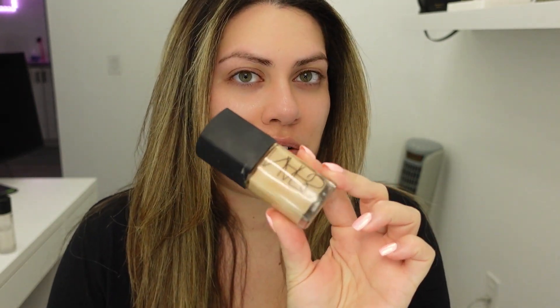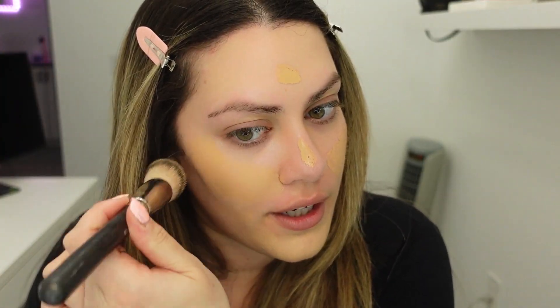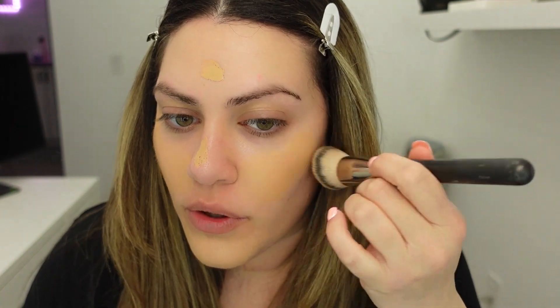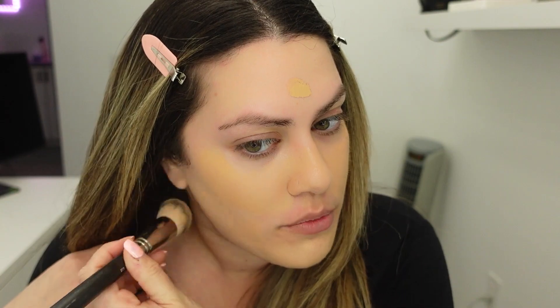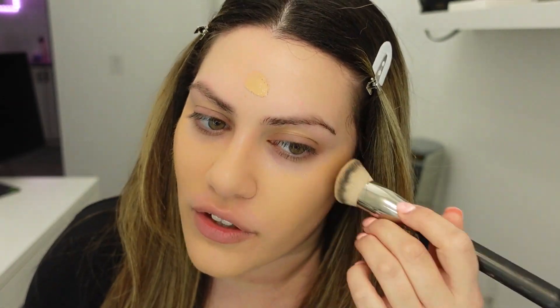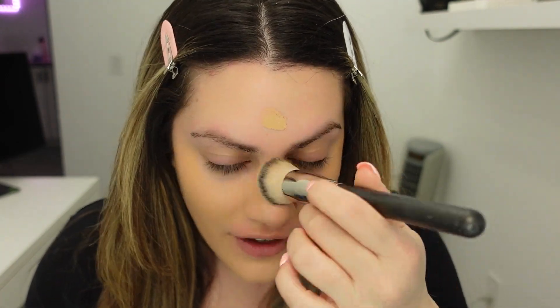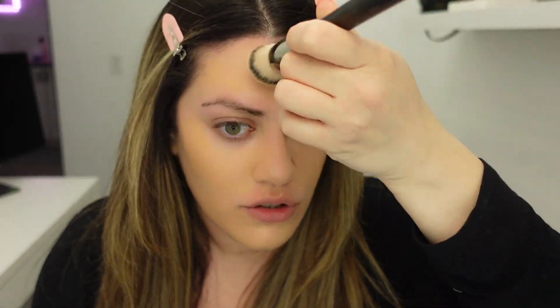I've already done my skincare so I'm going to go in with foundation. This is one of my favorite foundations — this is Sheer Glow by NARS. It's a little bit too dark for me now but we're just going to make it work. I really want to go for a really nice bronzy look. I'm just stippling the product all over my face with a flat foundation brush. Sometimes I like to use a beauty blender too, but when I'm trying to go for a little bit more of a full coverage look I go in with the foundation brush.